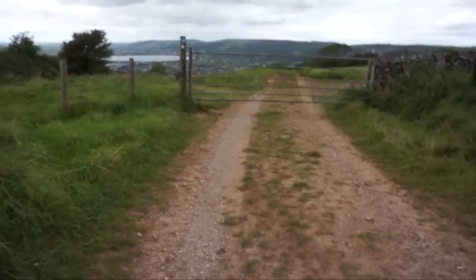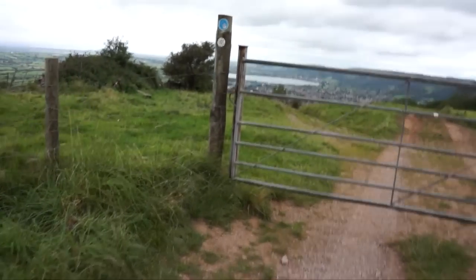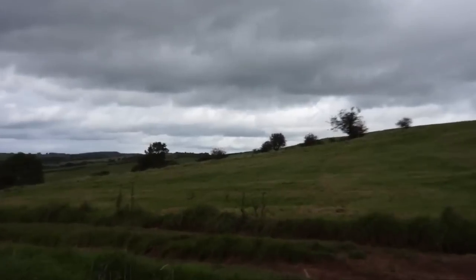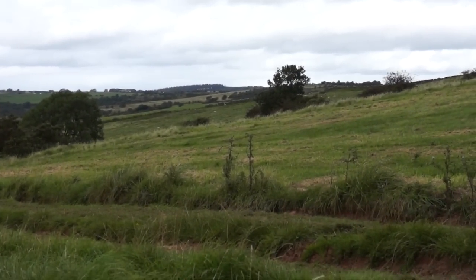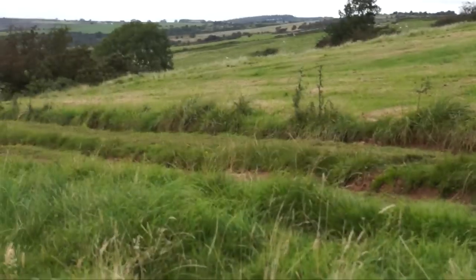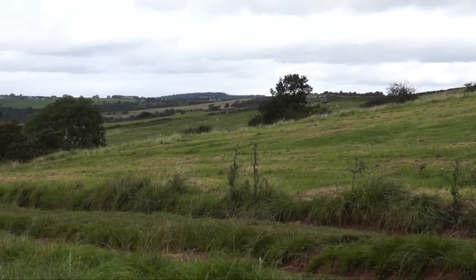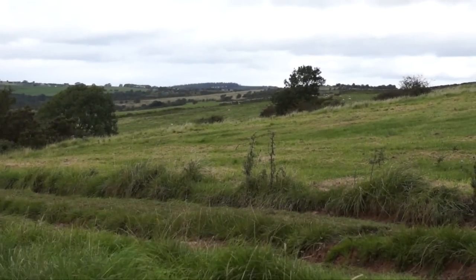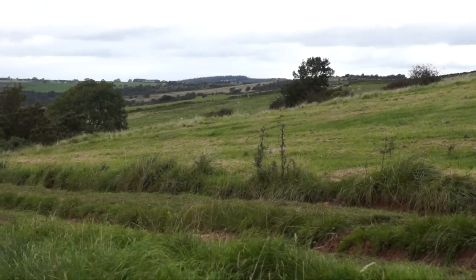I'm just coming up to a gate here, so I'll just have to stop. Okay, I'm just the other side of the gate. In the distance, through there, there are some trees right back there. They don't look too far away from here, actually. I'll be heading towards those trees sometime probably around lunchtime or early afternoon.